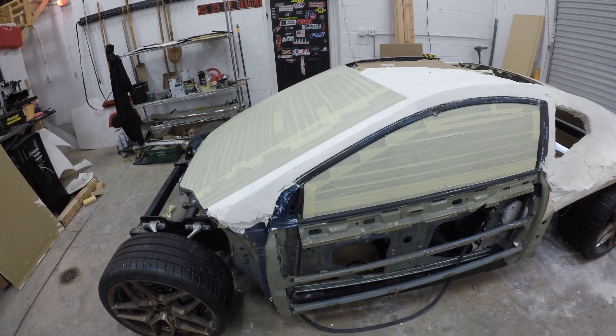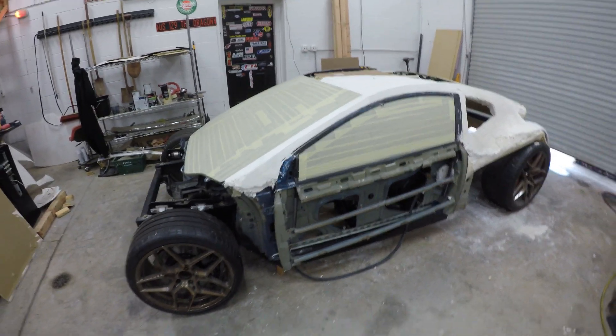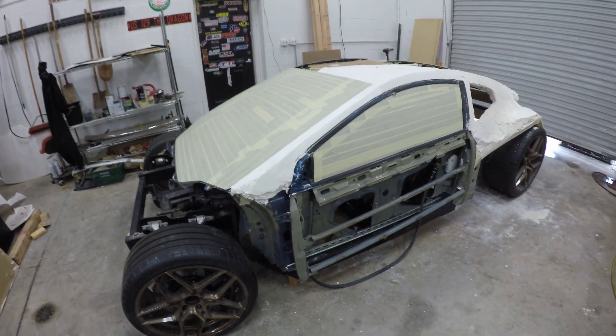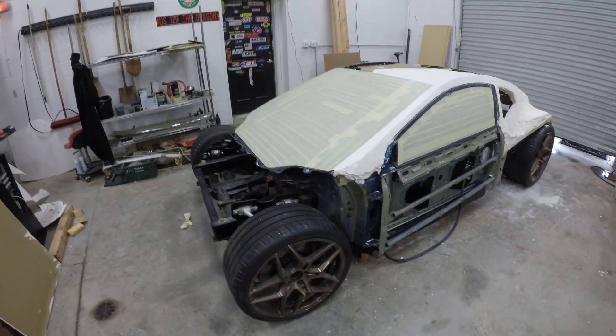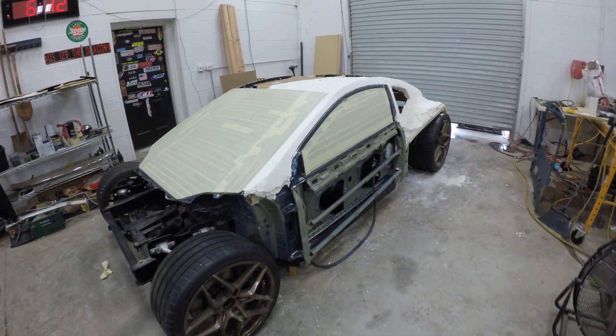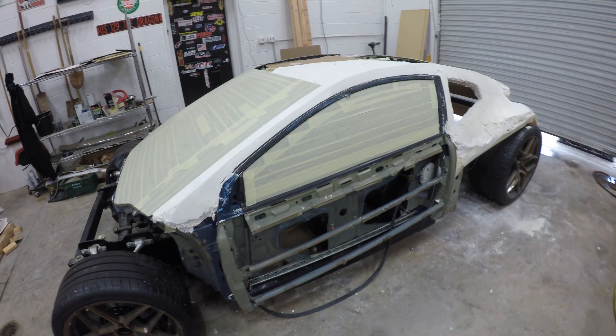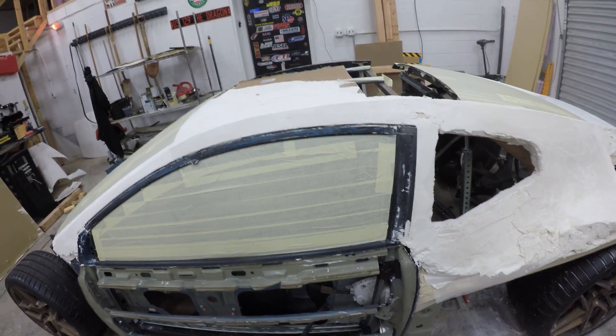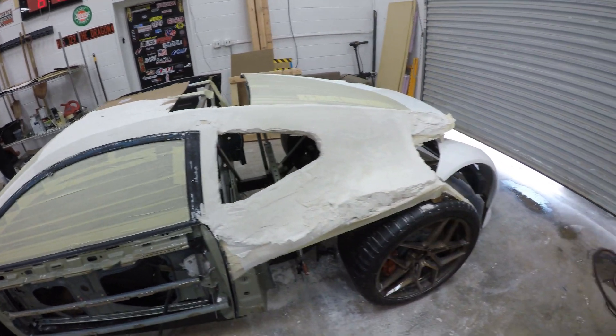That is actually the entire upper half of a Honda Civic Si Coupe, and that is the platform that Brian is going to be using for the build. As you saw in the previous videos, we started with just a frame, but now that frame has a body, and that body is literally cut in half right here — it's where the Honda Civic ends and the supercar begins.